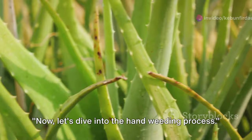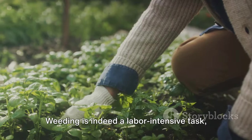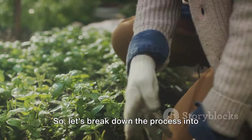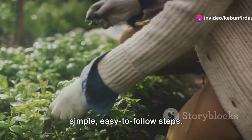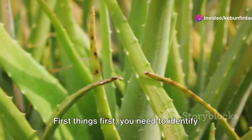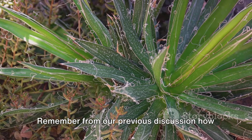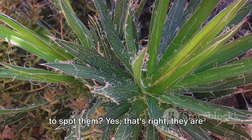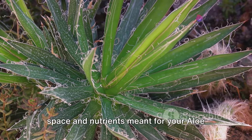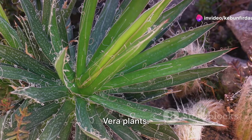Now let's dive into the hand weeding process. Weeding is indeed a labor-intensive task, but the rewards are well worth the effort. First things first, you need to identify the weeds amongst your aloe vera plants. They are the uninvited guests that are taking up space and nutrients meant for your aloe vera plants.